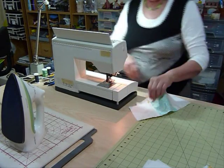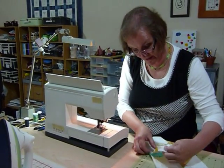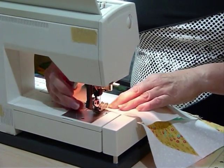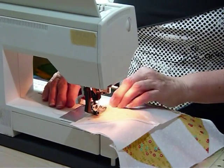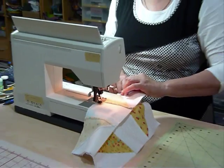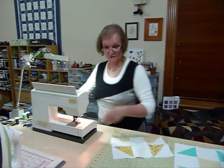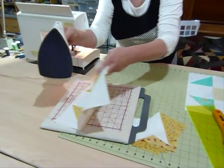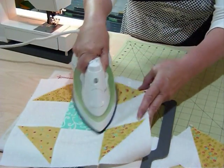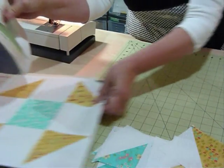One more seam to do and the block is done. Same thing again — lay those right sides together, nestle those seams in together. This block is going to finish at 12 and a half inches; it will measure 12 and a half inches unfinished, so when it's sewn in it will be a 12 inch block. I'm just going to press the seams in the same direction. There's no real easy way when you're working with white to keep the white without any seams under it, so I'll just give up in the end!